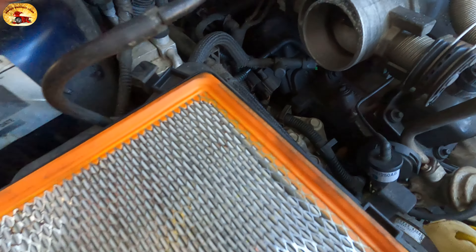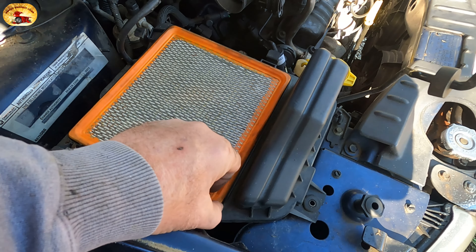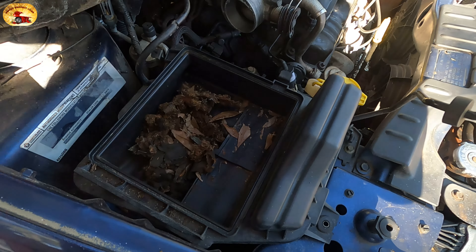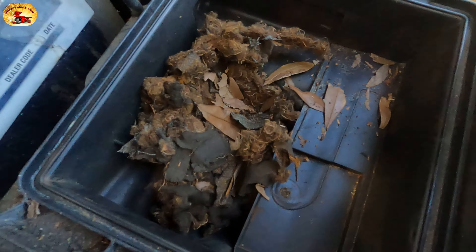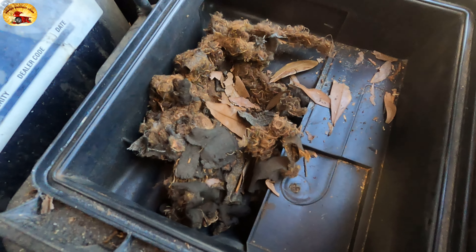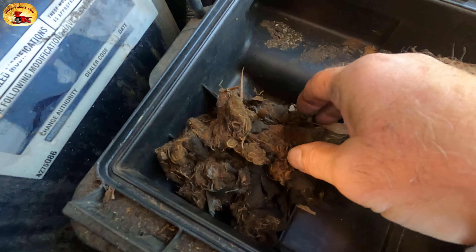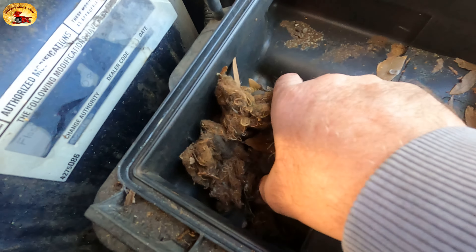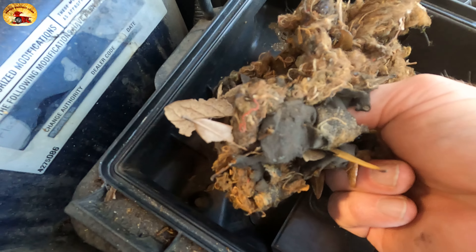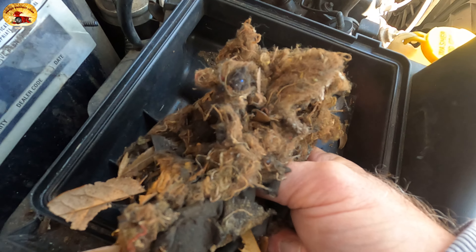The air filter on top looks good, but check this out — if you're wondering why it's running so bad, you will not believe this. It cannot get any air — it's completely plugged shut. Mice or something made a nest in it, or a squirrel. I've got to believe that's the number one cause of it running so badly.